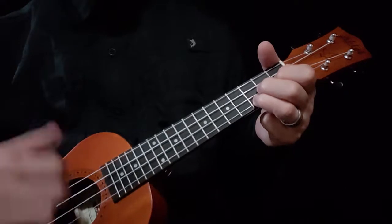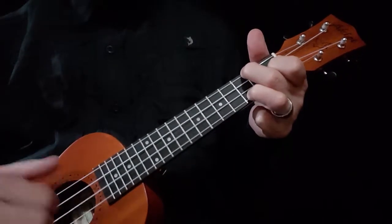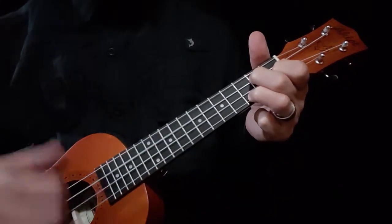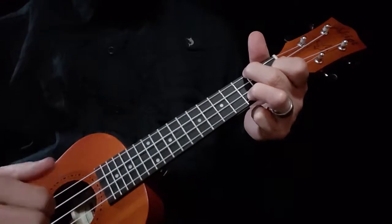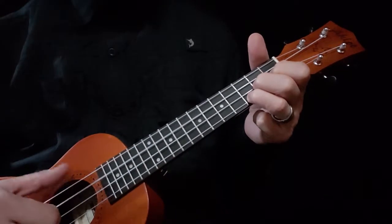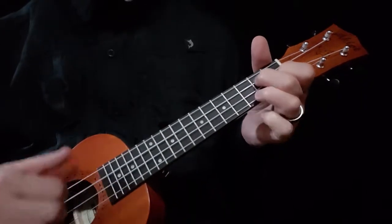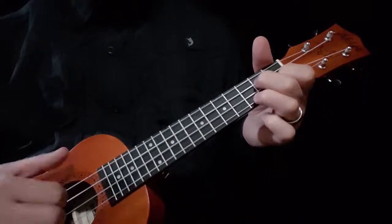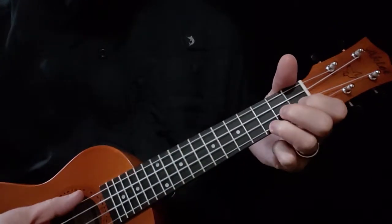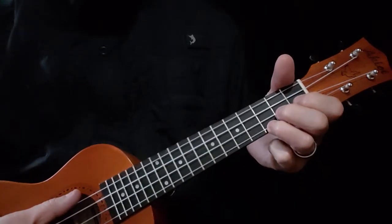I'm going to just call out the chords: C, F, C, D minor 11, C, F, C, D minor 11, C. So you want to learn to switch those chords — C, D minor 11.